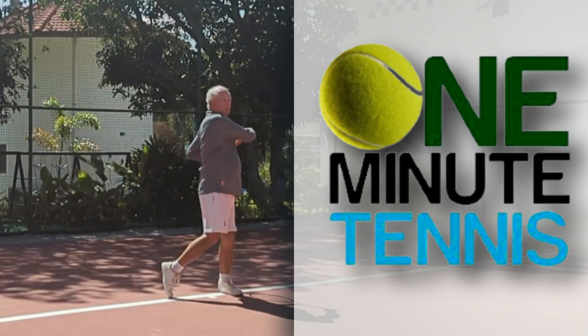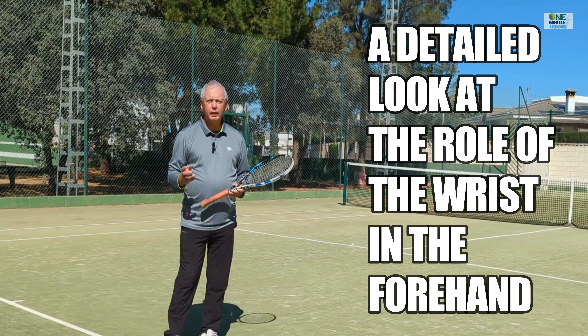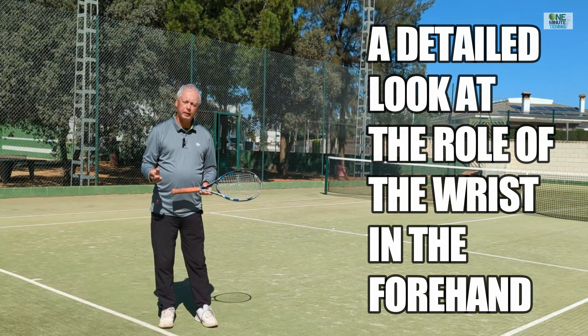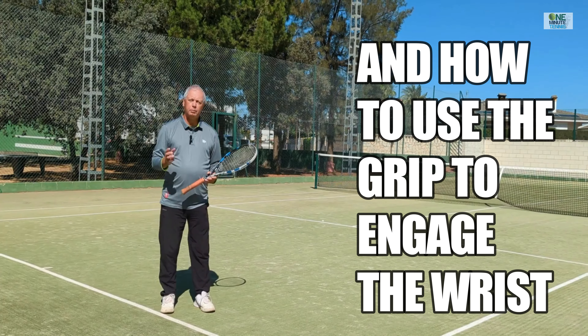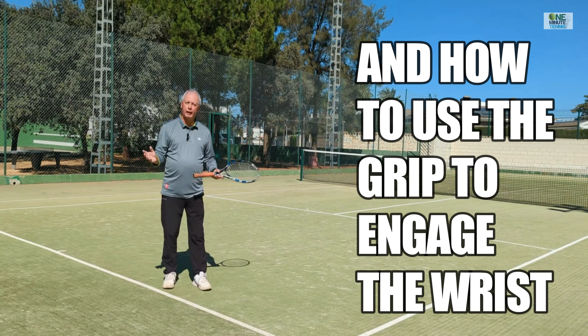Hi guys and welcome to OneMinuteTennis.com. In today's session I'd like to take a close and detailed look at the role of the wrist and how to stay loose in the strokes, because being loose when hitting the modern forehand is absolutely essential, but it's not so easy to achieve unless it's totally natural to you — and for most people watching this will be totally unnatural.